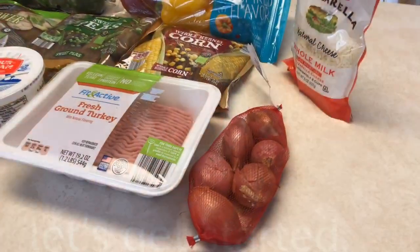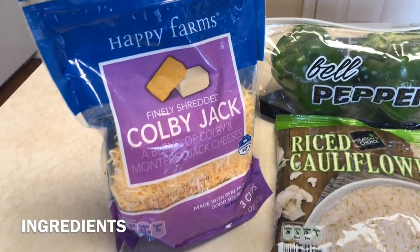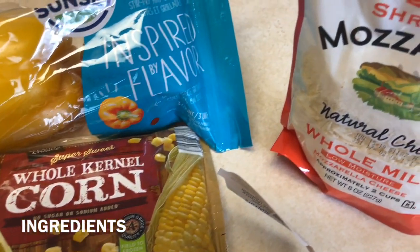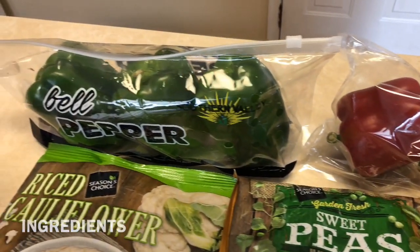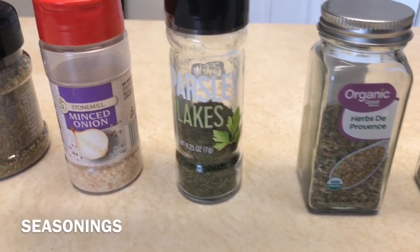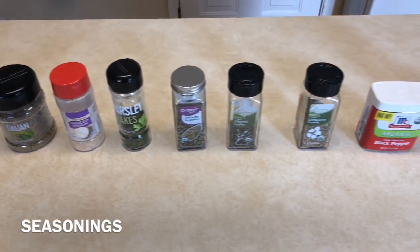All right guys, let's get started. As you can see, I've got all the ingredients to stuff our peppers — some veggies, some cheese. I'm using female peppers because I think those are the best kind to use for stuffed peppers, but you can use any kind you like. Yes, there are male and female peppers. Here are the seasonings we're going to use for our stuffing. All ingredients and seasonings will be listed in the description box below.